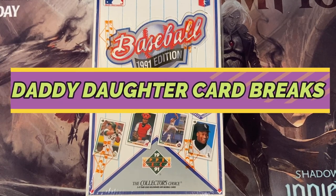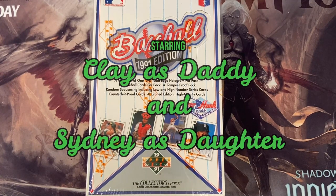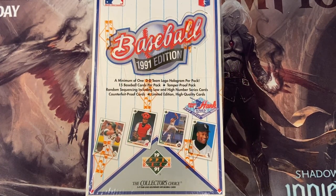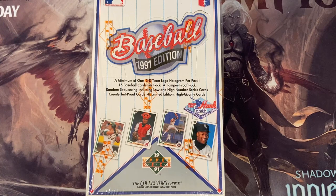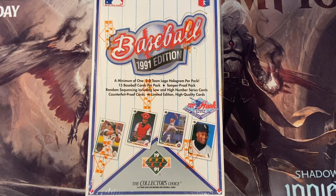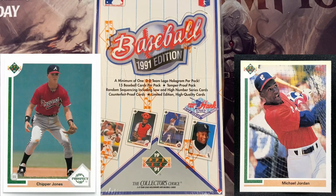Hello everyone, welcome to another video of Daddy-Daughter Card Breaks. My name is Clay. My name is Sydney. And today it is time for another episode of Tuesday Treasure Hunt. So today we're going to jump back to 1991. We're going to get into a box of '91 Upper Deck. And the treasures that we're going to be looking for today, Sydney, are Chipper Jones Rookie Cards.